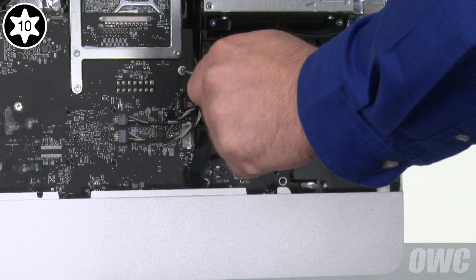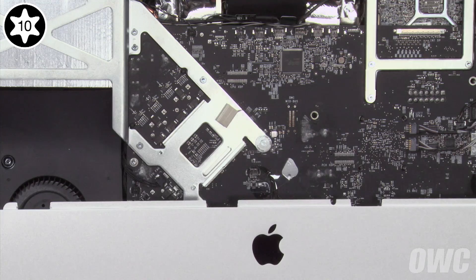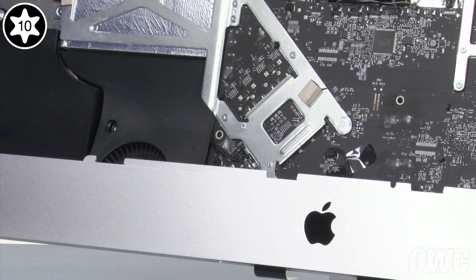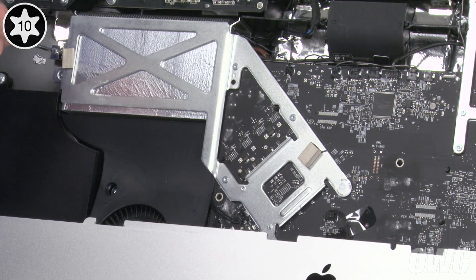Remove the screw next to the fan. You can then remove the screw in the middle of the logic board, and the one near the lower left corner of the board. The next screw is located in the heatsink frame. The final screw is on the far left side, holding the heatsink in place.